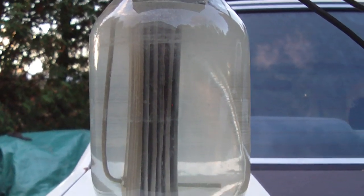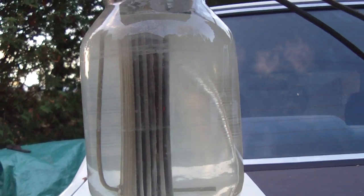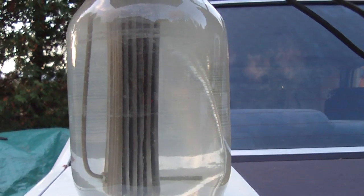I've added a mixture of baking soda and water into the existing water, and I'm just going to turn on the generator at 15 amps.